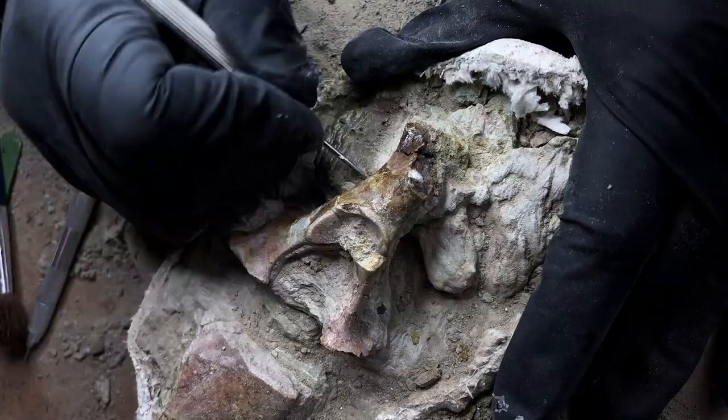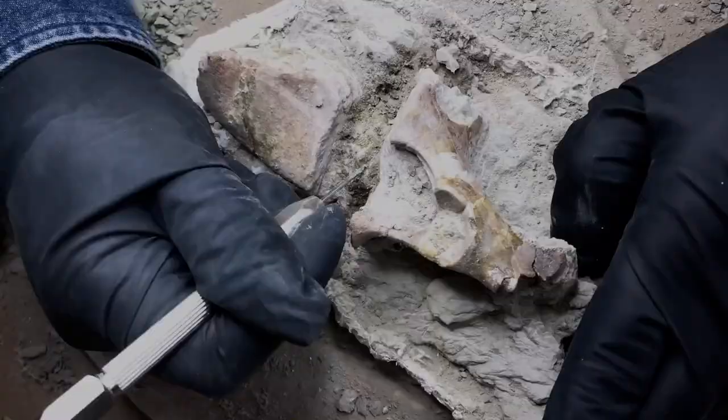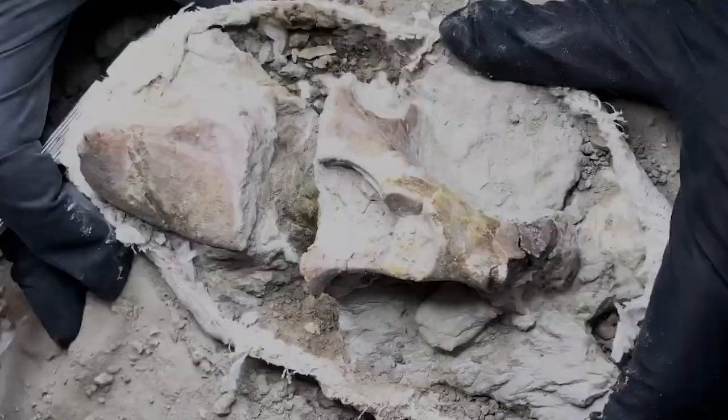Whether using a pin vise, a dental tool, or an air scribe, we chip away at the matrix to separate it from the fossil. The goal is to reveal the bone without damaging it. This can involve anywhere from hours to months of work. Here I'm using a little alcohol to soften the matrix a bit.